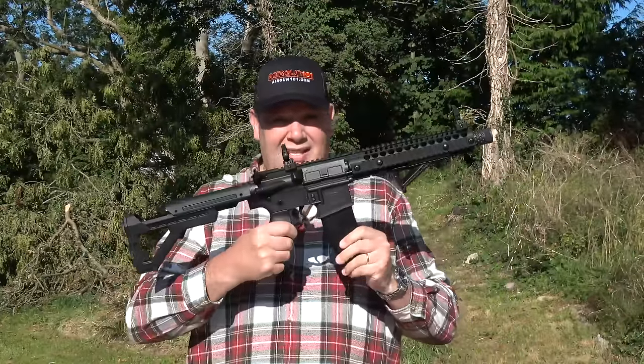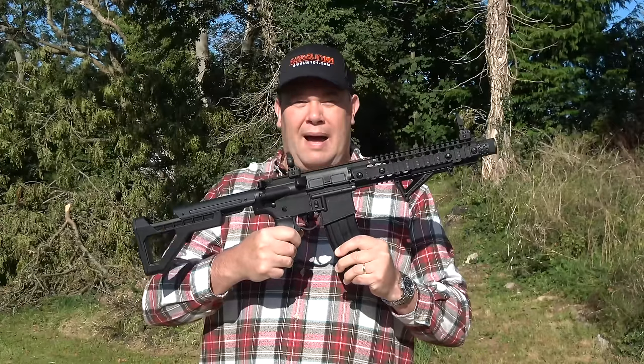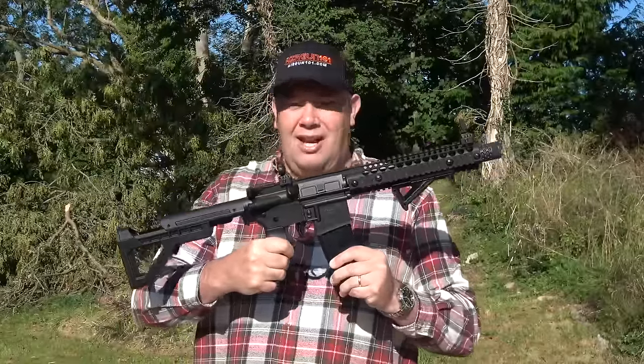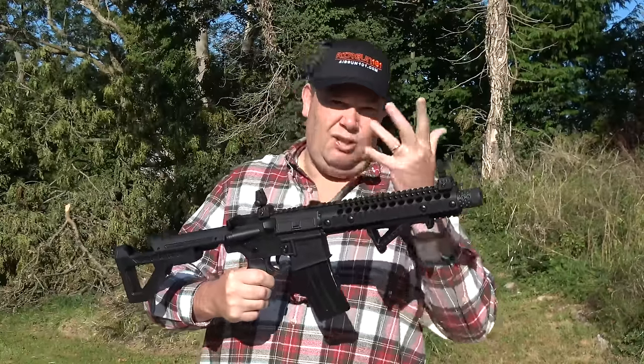Hello there! Welcome to the Airgun Gear Show. This is the DPMS, or Panther Arms, CO2-powered 4.5mm BB replica airgun. I like the look of it, and I've nicknamed mine Boris. That's for me to know and you to figure out.